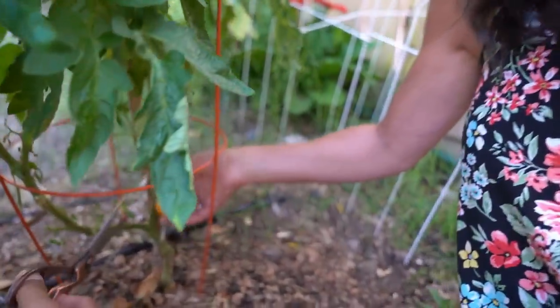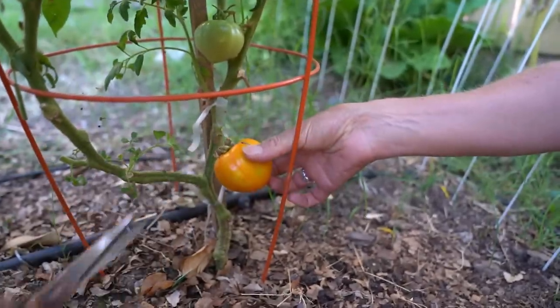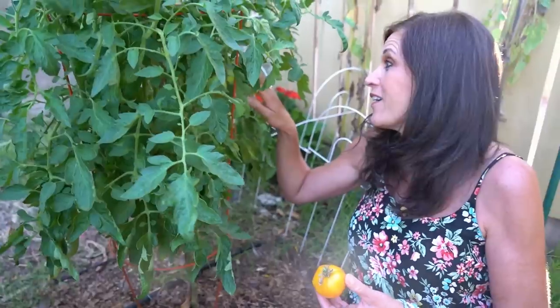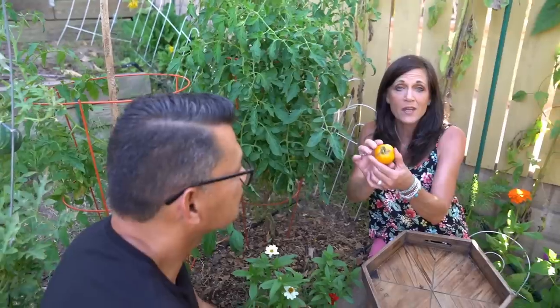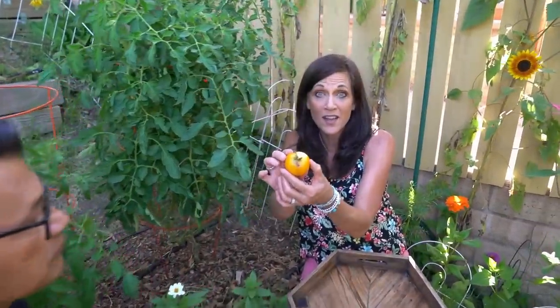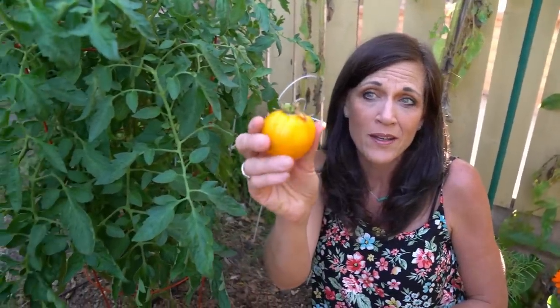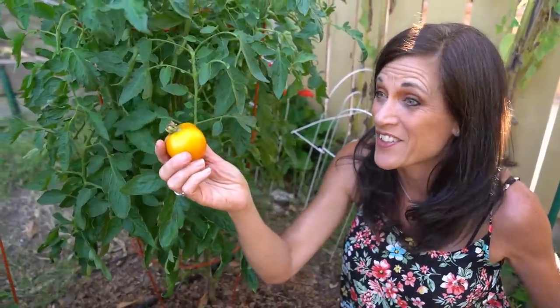I'm going to hold the tomato and you're going to clip that stem right there. It's absolutely beautiful and we have a lot more coming on here, so we'll have to do another harvest video as those get ripe. You know a tomato is ripe when it's the color it's supposed to be — this is obviously golden — and when you squeeze it a little bit and you have a little bit of give. This adds some really nice color to our fresh salsa.